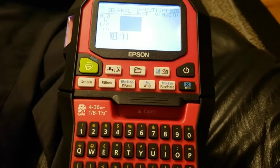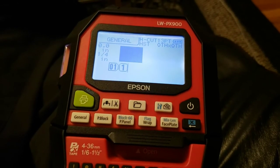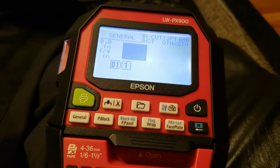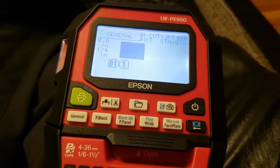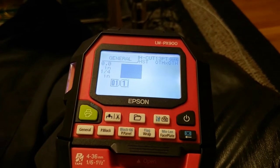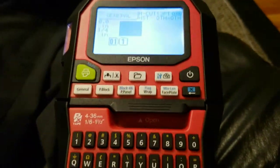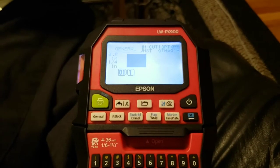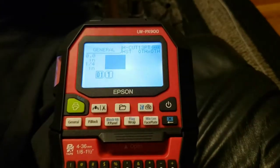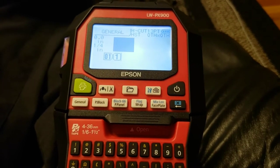Initial impressions. When I first plugged the battery into it, the battery was pretty much dead, but I did make a test print, and I am over the moon for this label maker. It sounds corny, but I am just absolutely amazed at how well this thing not only prints out, but also the margins that it can achieve.